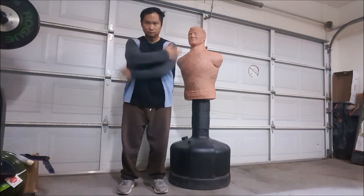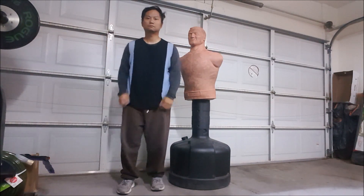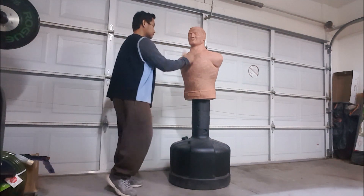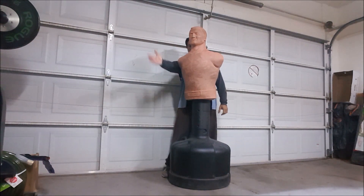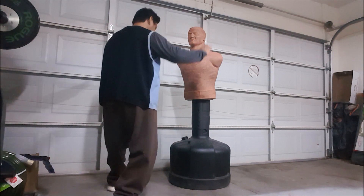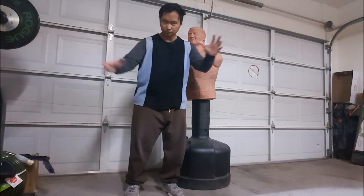Now this one is the scissors or shear motion — the gunting in Tagalog or in FMA language. You can see it's two arms crossing each other at the same time. Here I am demonstrating that primarily you use this against limbs coming towards you, or if you're actually going to enter into your opponent's space.